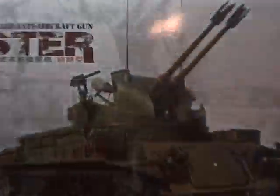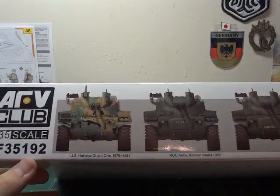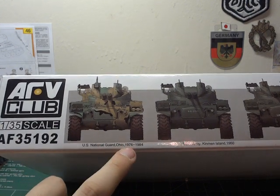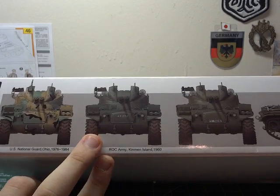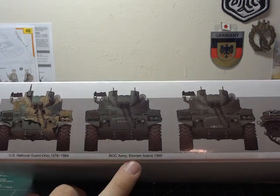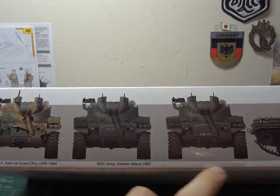I really like AFV's boxes — really nice packaging in these. There are some full-color photographs on the side. We have the U.S. National Guard of Ohio, 1976–84. We have the ROC — I think that's China — in the Kinmen Islands, 1960.